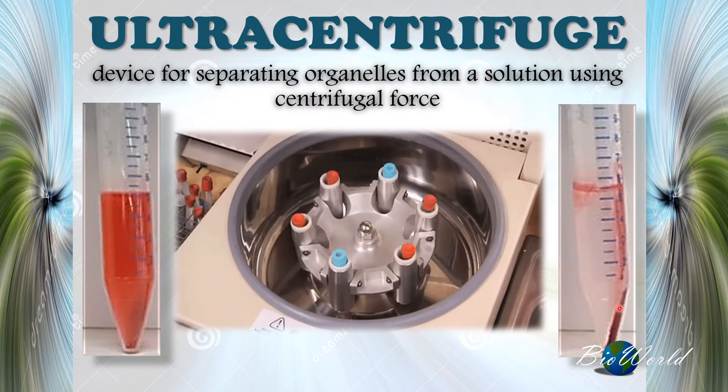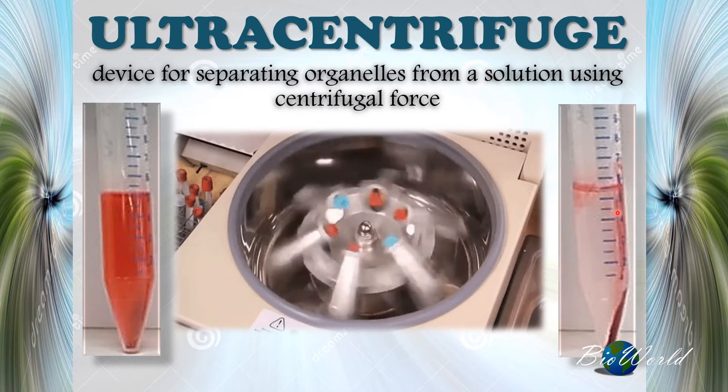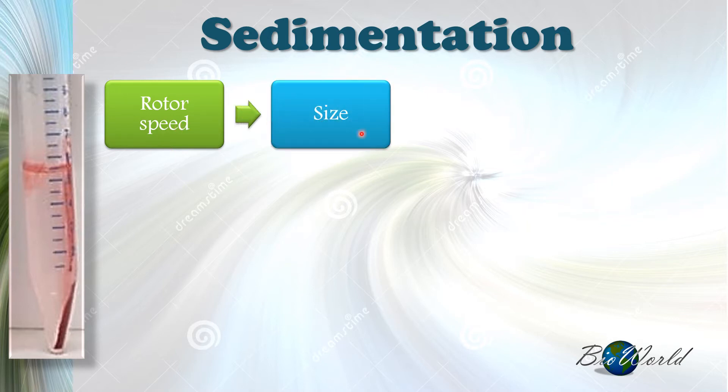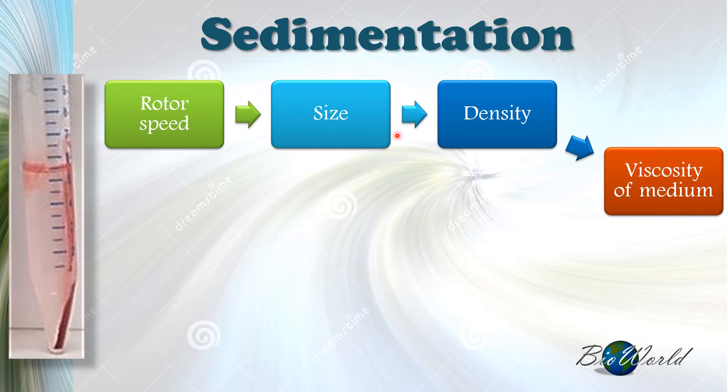Larger organelles would have sedimented whereas smaller organelles remain in the solution. Sedimentation can be affected by a number of factors: the speed of rotation, which we call the rotor speed; the size of the organelle; the density of the organelle; and the viscosity of the medium in which the organelle has been mixed.